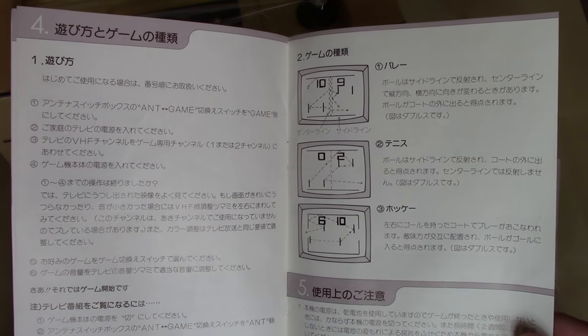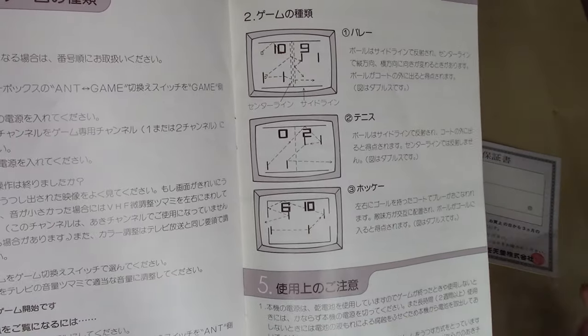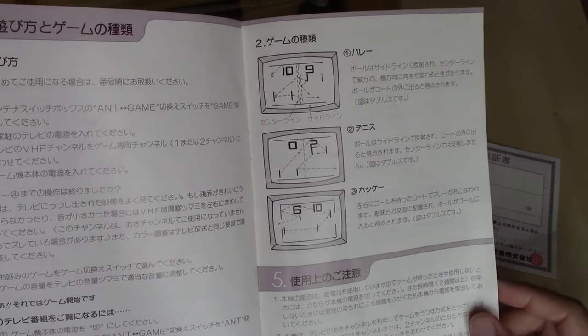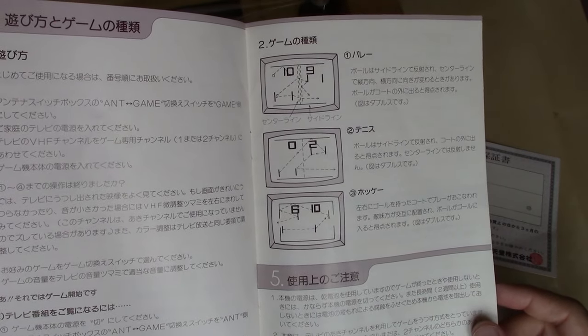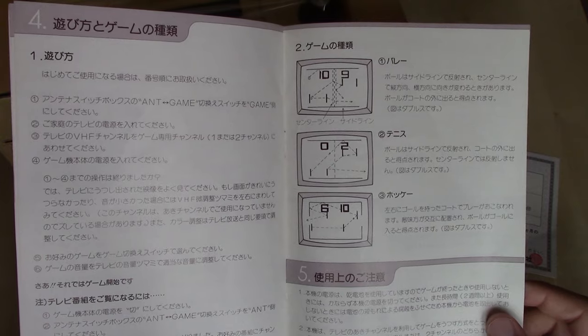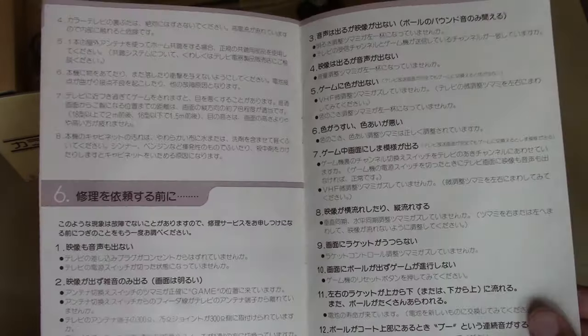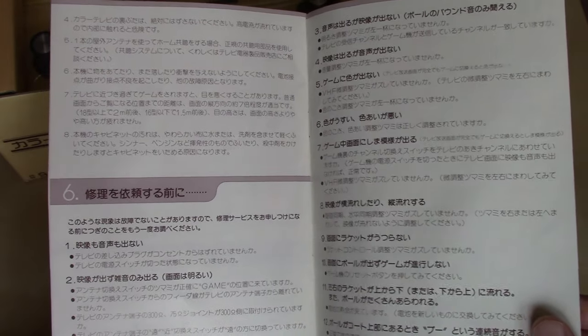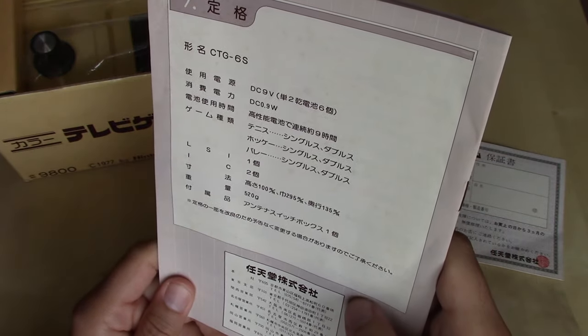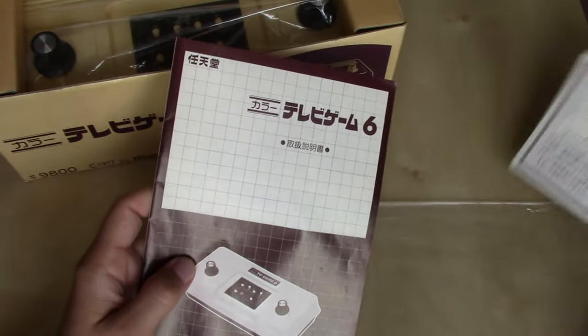Getting a little into more of the gameplay, we've got the volleyball, the tennis, and the hockey — which look really similar. They already padded the number of games from three to six just by counting the doubles and singles variation. I think maybe a more accurate title for the peripheral would be TV Game 1 — it's really just the same game, though the variations do make some impact on the gameplay. On the back we've got information probably about warranty and some phone numbers to call if you need help. That's the documentation for the TV Game 6 — or 'roku' in Japanese.